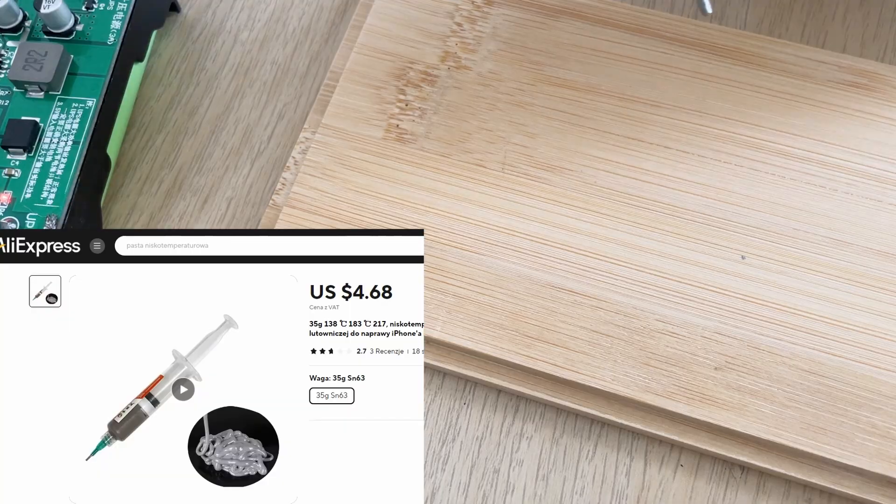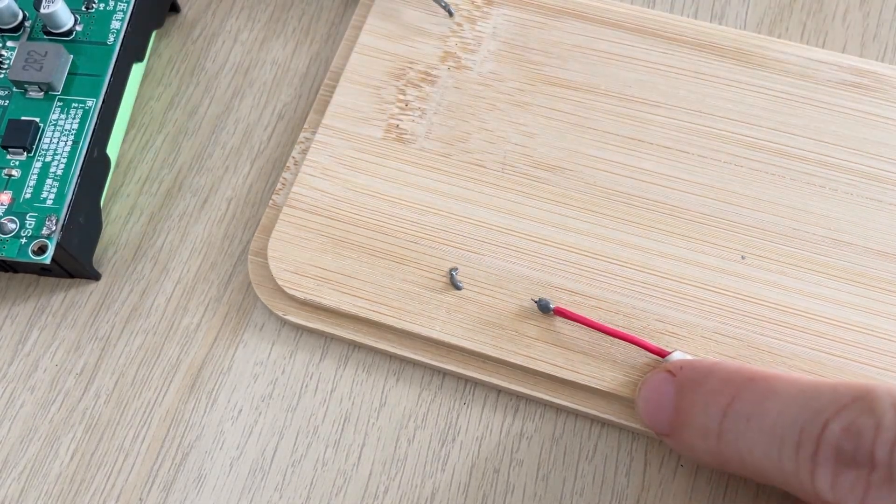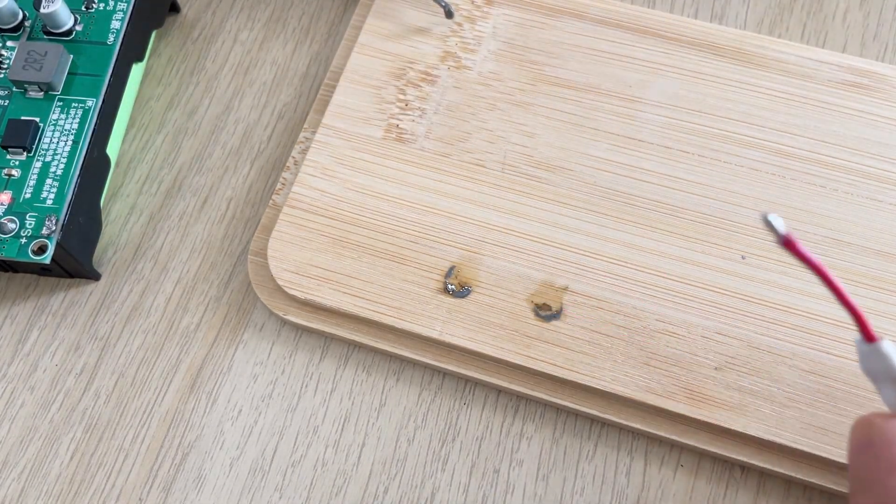Soldering used to give me a lot of trouble until I bought this low-temperature paste that melts at 180 degrees, making soldering a pleasure. It's a mixture of micro-solder balls.